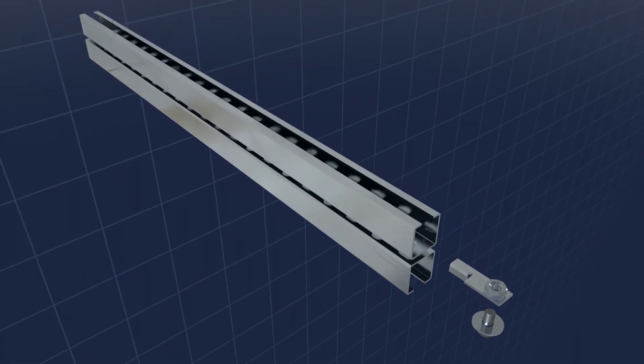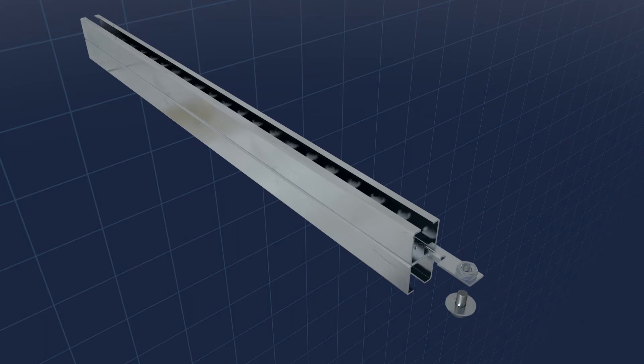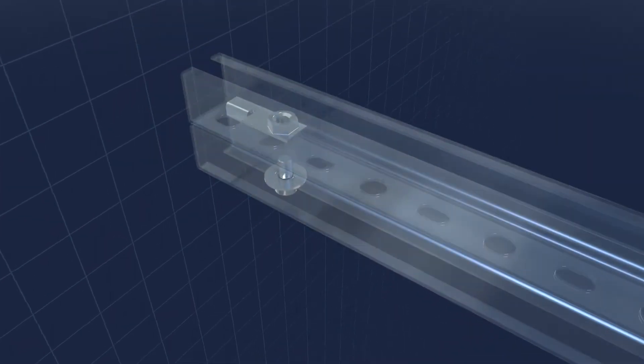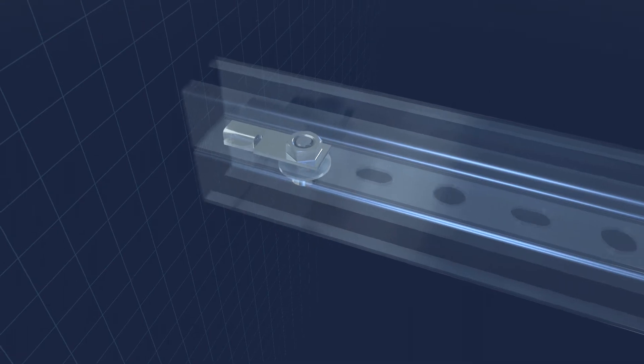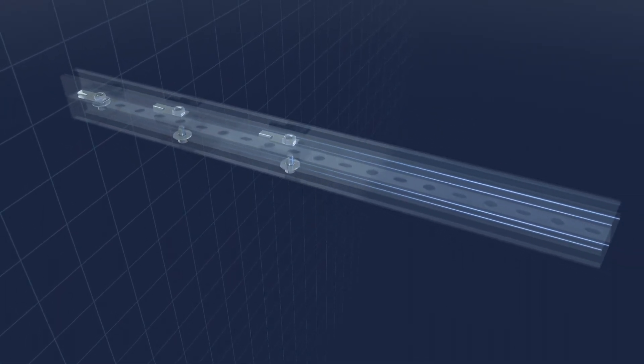Connect the single profiles through the rear perforation, in contrast to normal solutions with only one screw. Use several Mupro cramping connectors with a distance of at least 16 cm and thereby protect the connection against shifting and twisting.